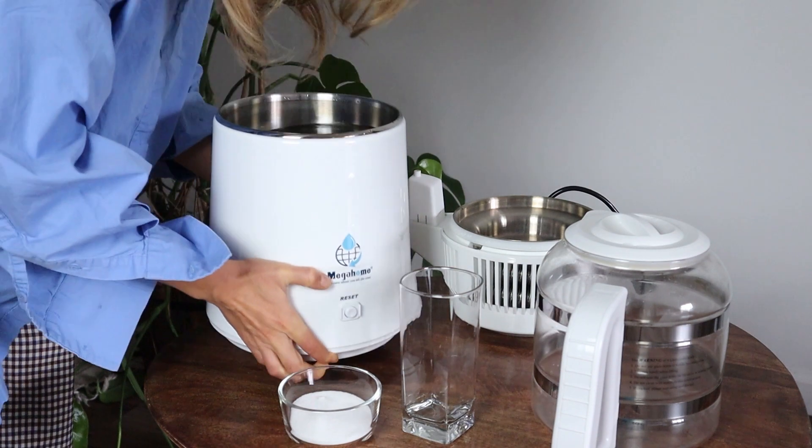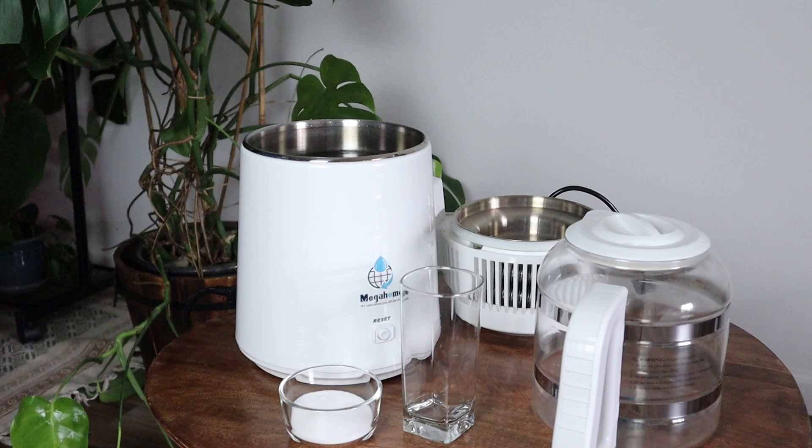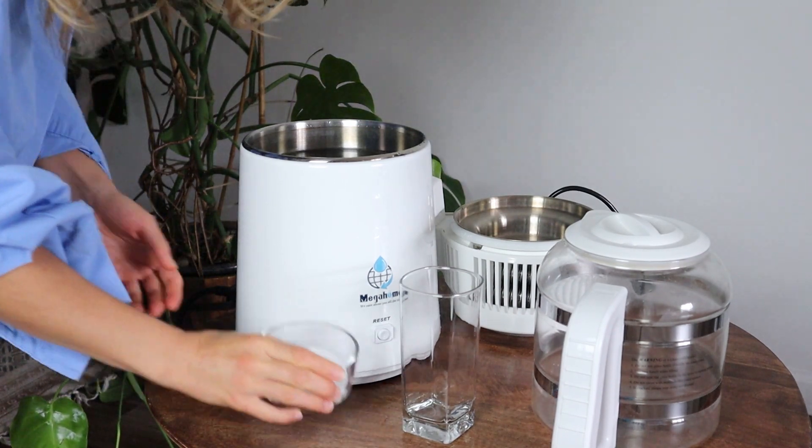I fill it up with hot tap water and I'm going to add citric acid to it. But first we need to plug it in, making sure that no water makes it to any of the outlets — so be careful here. I first plug in to the body and then I plug to the main power outlet.